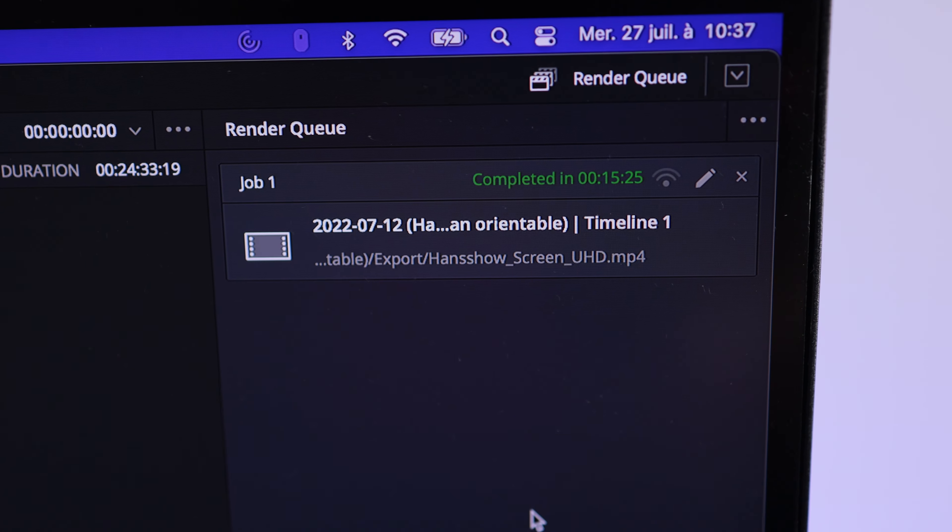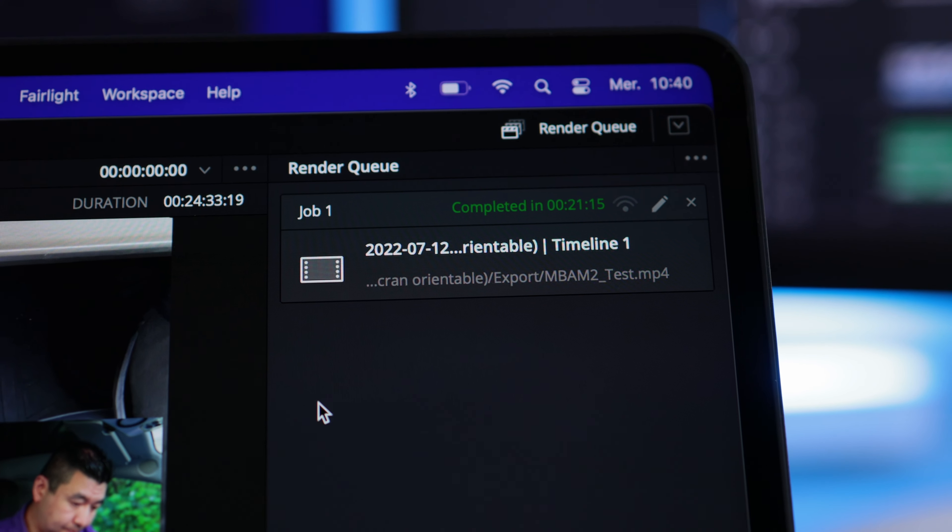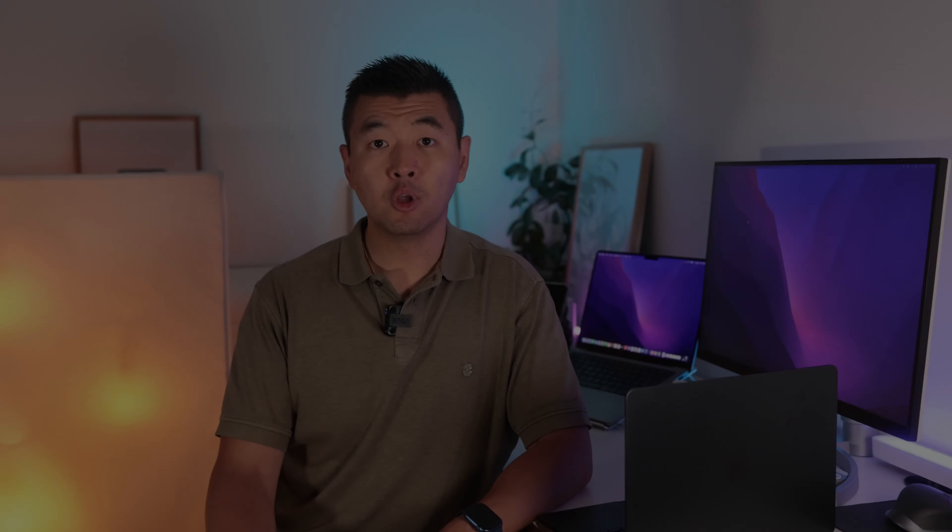Pour des transferts de fichiers de moins de 2 Go, les performances sont bonnes. Je trouve un peu dommage que les performances du SSD soient réduites, car ça limite encore la puissance du M2. Pour l'export de ma dernière vidéo de 24 minutes sur DaVinci Resolve, l'export se fait en un peu plus de 15 minutes sur mon MacBook Pro 14 pouces, et en un peu plus de 21 minutes sur le MacBook Air M2. En connexion sans fil, le MacBook Air est compatible Wi-Fi 6 et Bluetooth 5.0, avec plus de 800 Mbit/s observés sur ma connexion fibre à 1 Gbit/s.